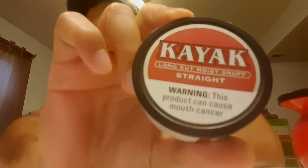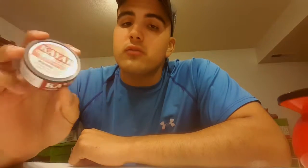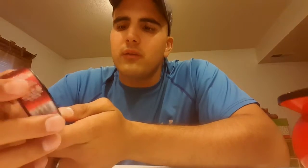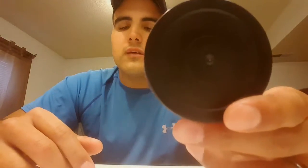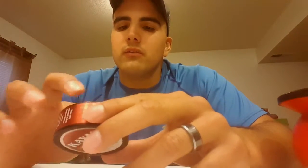The dip is going to be Kayak Straight — never had straight before. I've only had Kayak green apple like once. Let's talk about the design: very plain. I've seen Kayak cans before, they all look plain, but the one difference is the label is white instead of black. On the back there's nothing, whereas Copenhagen has a sell-by date and Grizzly has a code telling you what month it was made.